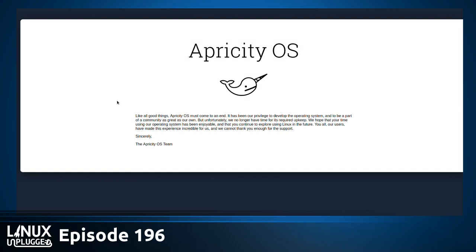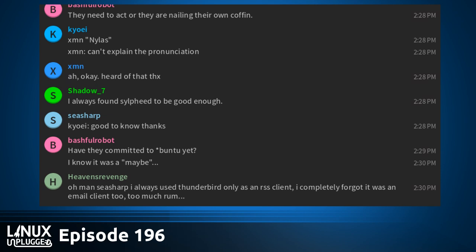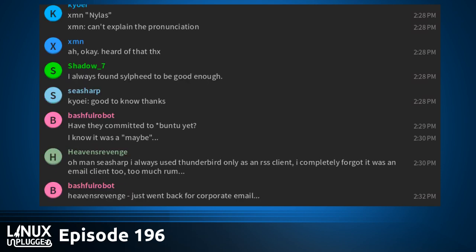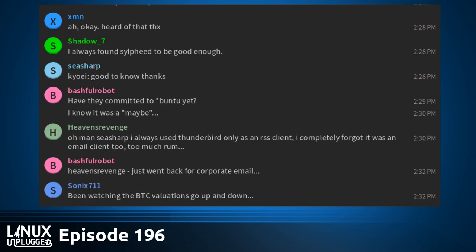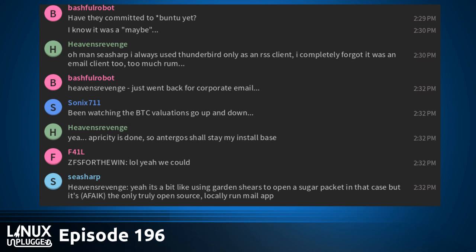This was an Arch-based distro — I thought these were the big up-and-coming thing. Is the Arch bubble popped? We've got Antegros, and Manjaro is almost weirdly popular. Wes actually ran Opricity for the better part of six months as his daily driver. It was nice — it was really just Arch, but a good out-of-the-box Arch experience.